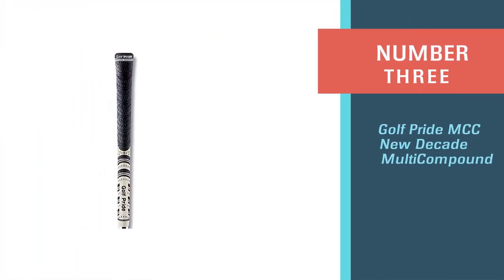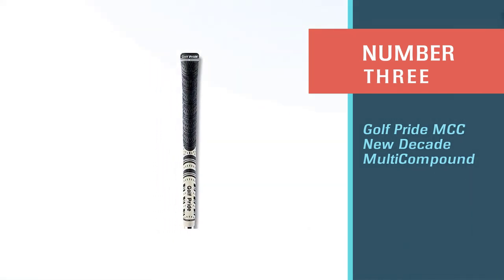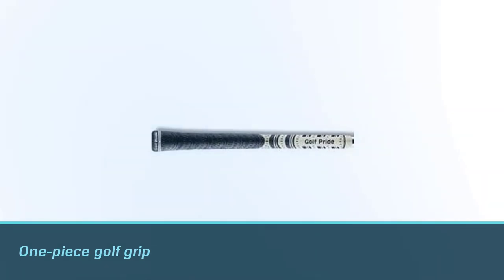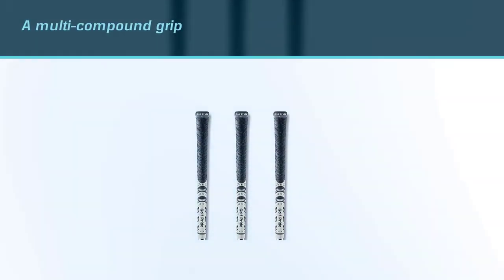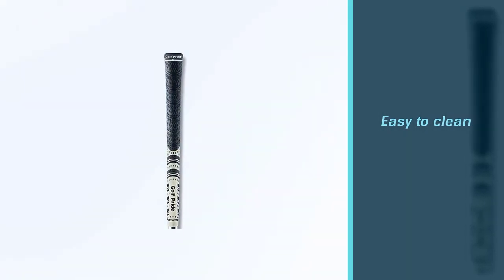Number 3: Golf Pride MCC New Decade Multi Compound. This golf grip comes with an all-in-one package. It's a classic one-piece golf grip with a new cushioned compound that gives you the added feel of a multi-compound grip. The tackiness of this grip ensures you can maintain control even when your hands are wet and sweaty. The Golf Pride Multi Compound only weighs 20 grams, so you won't even notice it's there. It's also easy to clean and has a non-slip microfiber surface that will keep your hands comfortable and dry.